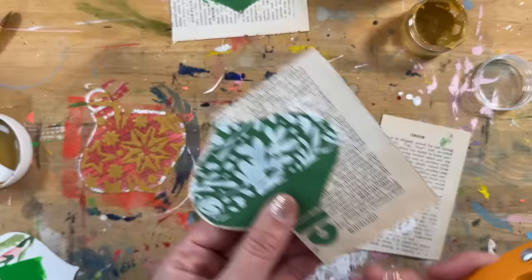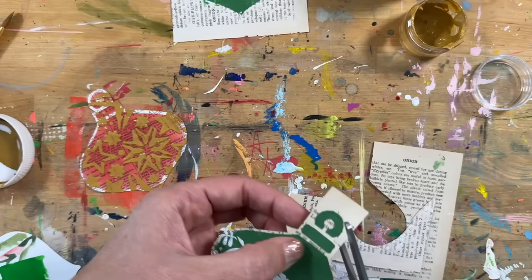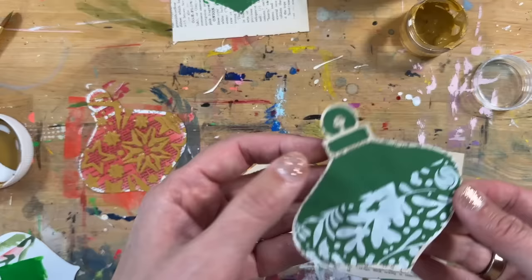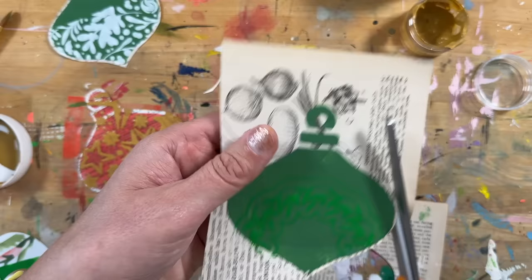One of the questions I got last week was whether I'm hand cutting all of these. I am hand cutting a big chunk of them, just using my scissors. I like to leave a little border around the outside. I am not trying to make these perfect whatsoever. When I use the stencil and it's imperfect, I just run with it.